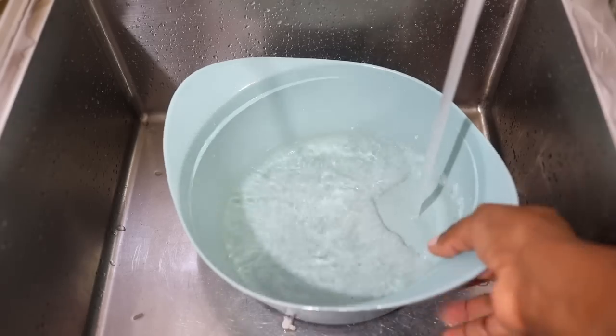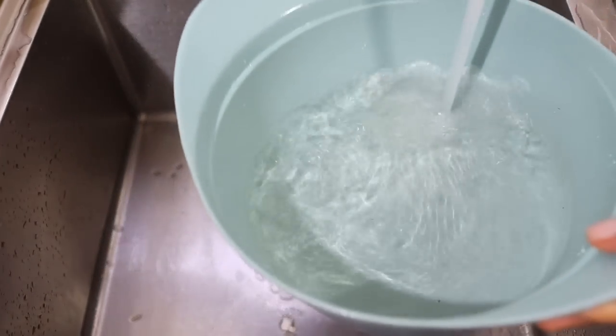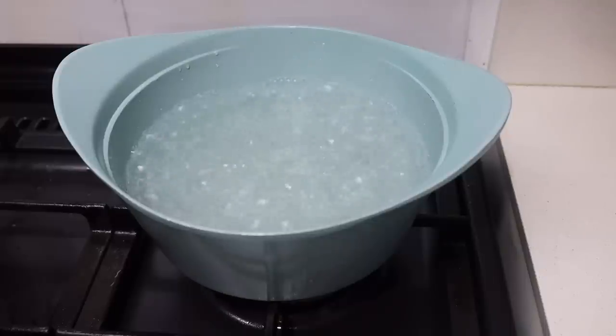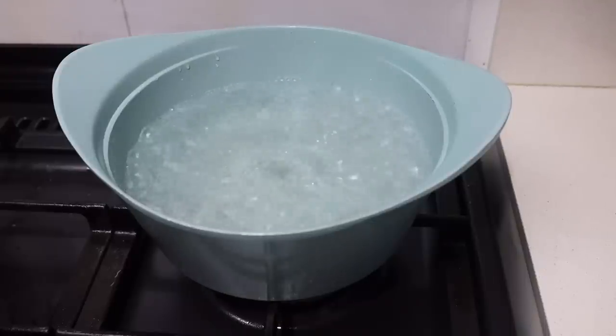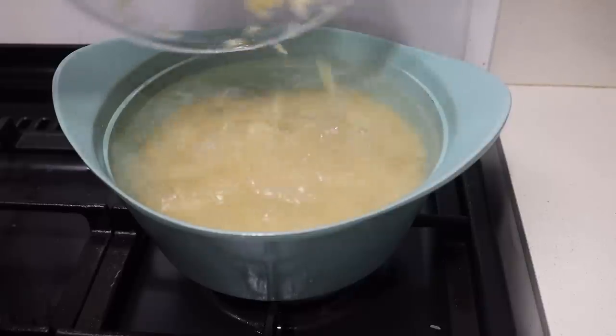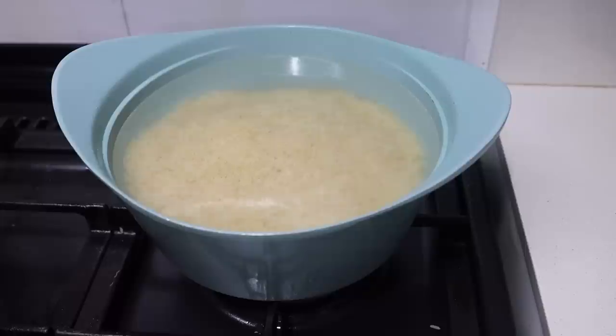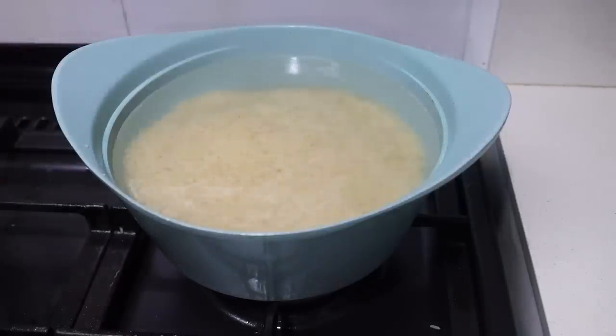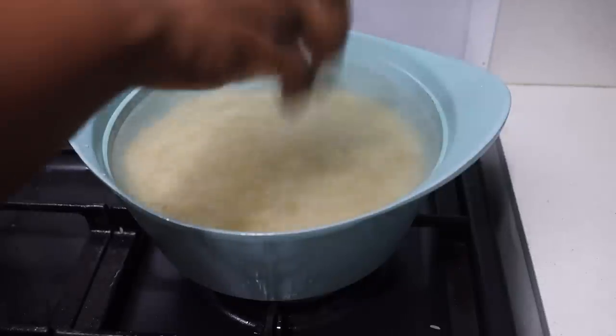Now I'm going to place some water in a pot and then put it on the cooker. Once it boils I'm going to add the rice and I'm going to add some salt. Even though I'm parboiling this rice and not cooking it till it's properly done, I still want to season the rice a bit. So once it boils I'm just going to take it off the cooker and put it on a strainer.